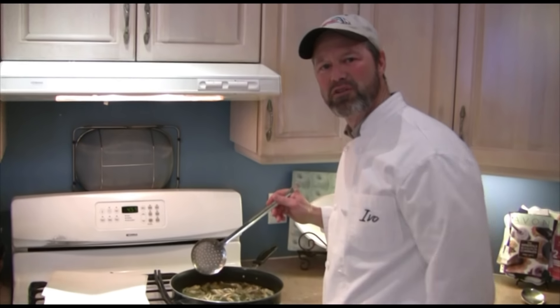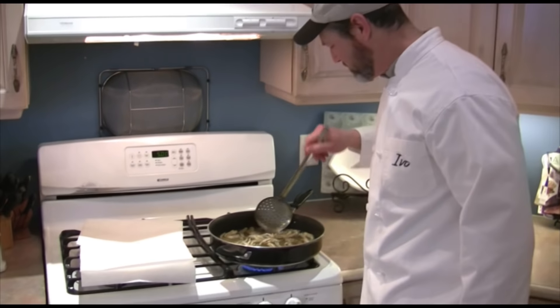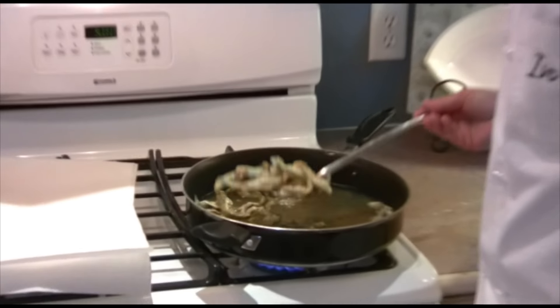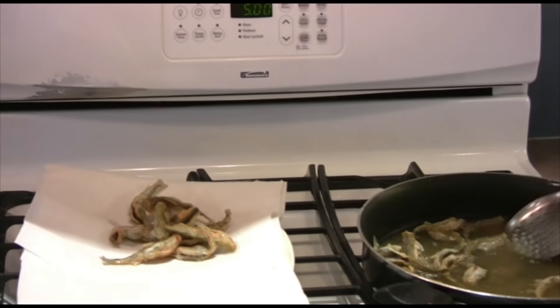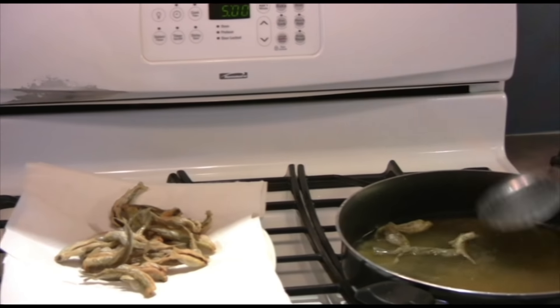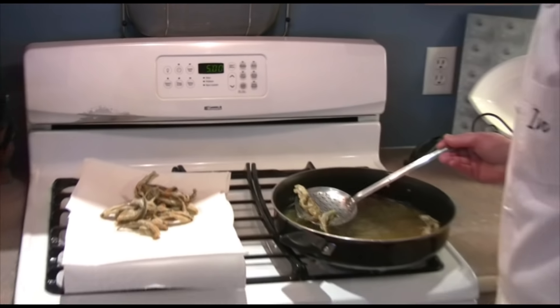These are just about perfect. Let's take them out — they're nice and golden brown, crispy, exactly the way I like them. Take them out of the hot oil. We're going to put another batch in; we've got some hungry boys to feed. Take this first batch out. Perfect.